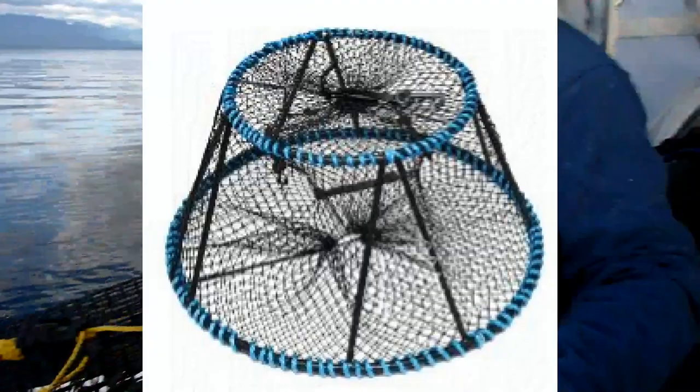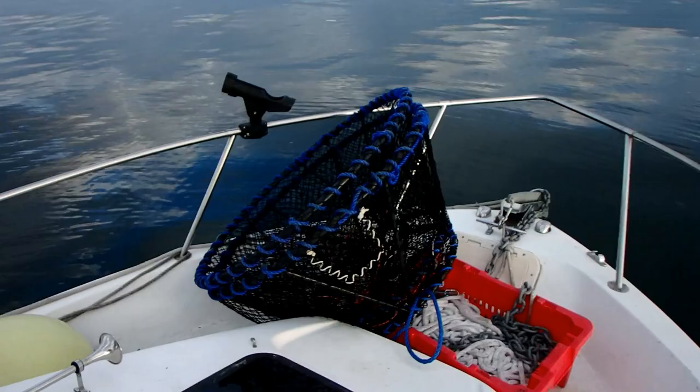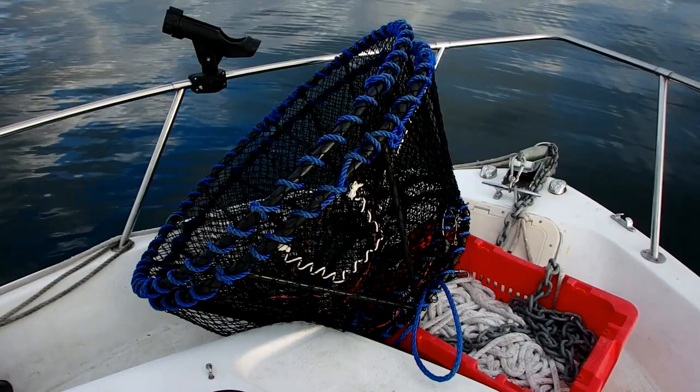The third kind of pot is a Ladner style pot and they stack. These things weigh about 30 pounds. They sit on the bottom and get quite a few shrimp, but not quite as good as my other shrimp pots.